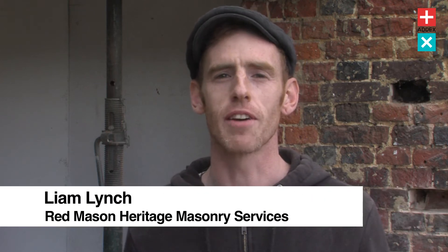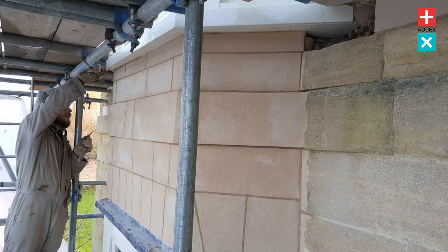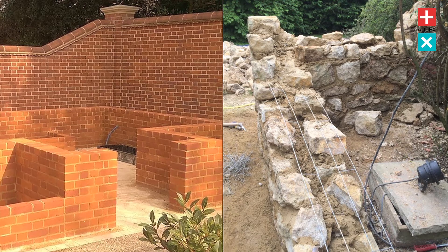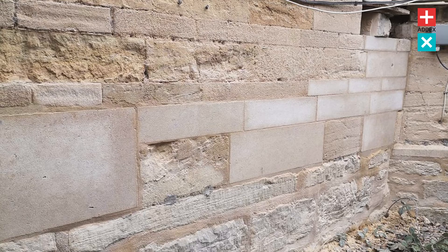My name is Liam Lynch. I work for Red Mason Heritage Masonry Services and we restore historic brickwork in traditional buildings. We undertake a lot of repointing work, a lot of lime mortar work, gauge brickwork, tuck pointing — really just restoring historic brickwork to its former glory.